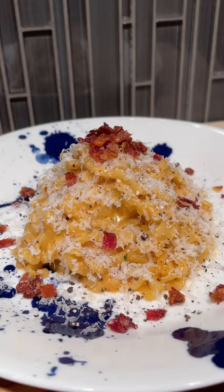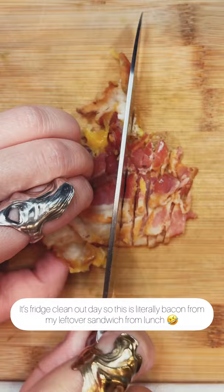Today we're making this into this spicy ramen carbonara. It's fridge clean out day, so this is literally bacon from my leftover sandwich for lunch. Let's bring it back to life and crisp it up.